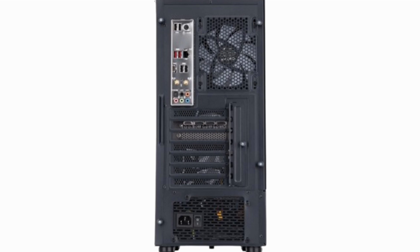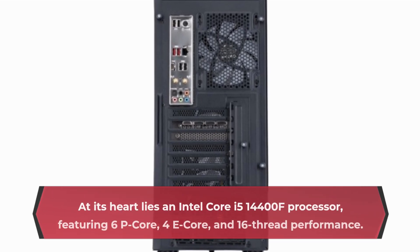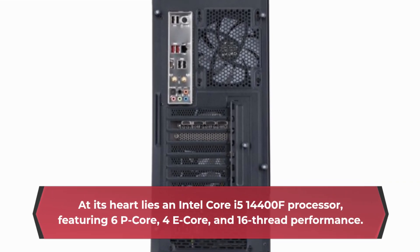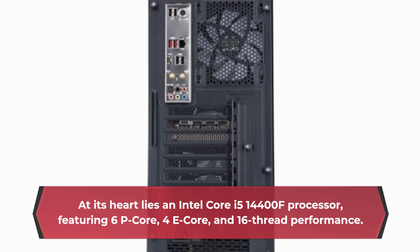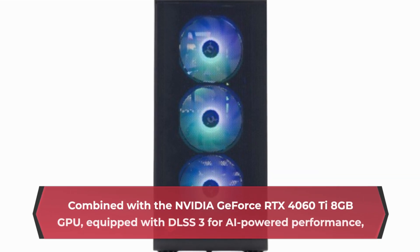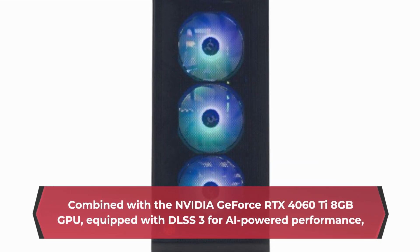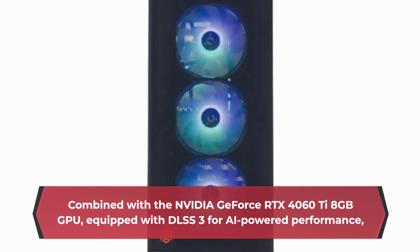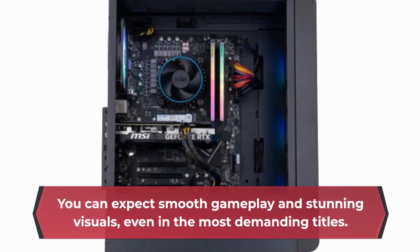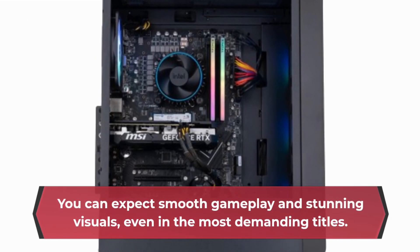At its heart lies an Intel Core i5-14400F processor, featuring 6P-core, 4E-core, and 16-thread performance. Combined with the NVIDIA GeForce RTX 4060Ti 8GB GPU, equipped with DLSS 3 for AI-powered performance, you can expect smooth gameplay and stunning visuals, even in the most demanding titles.